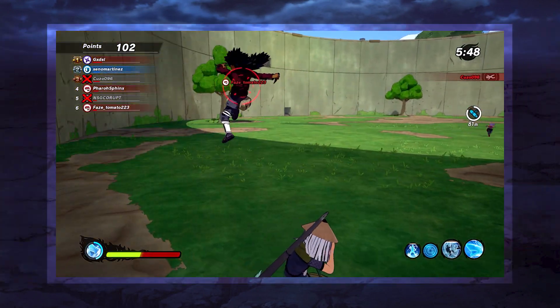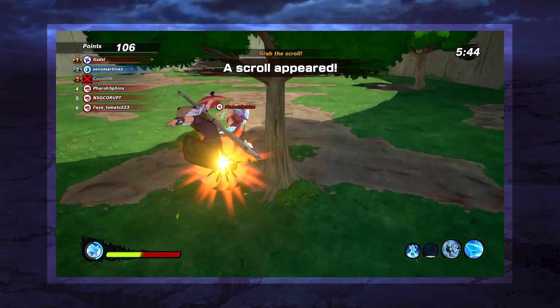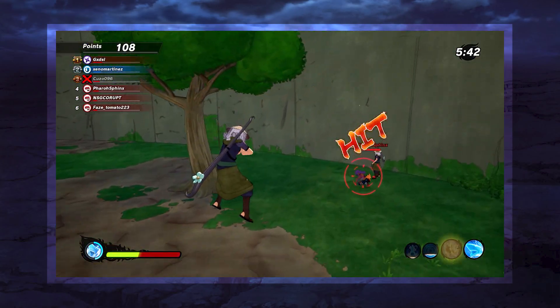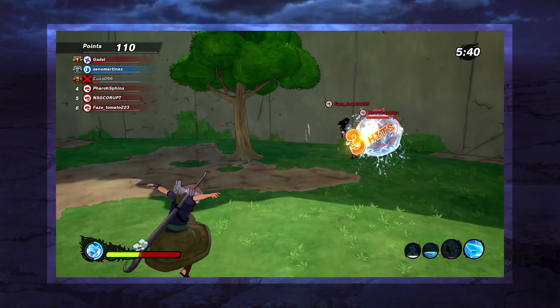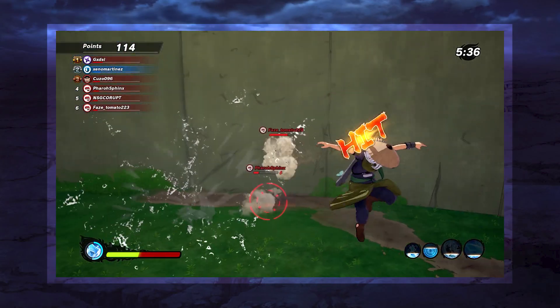Hey, what is going on, y'all? It's your boy Xena Martinez here with another video. And of course, with the Cooling Breeze Ninja Tool, I obviously had to make a water-themed build. So let's check it out.